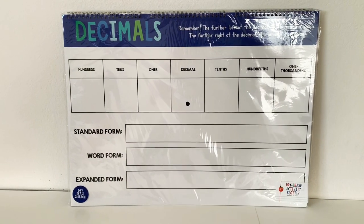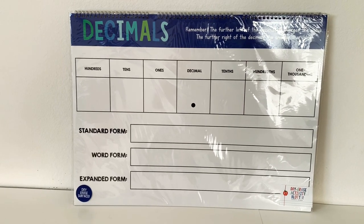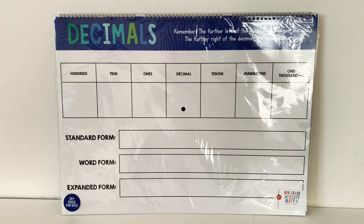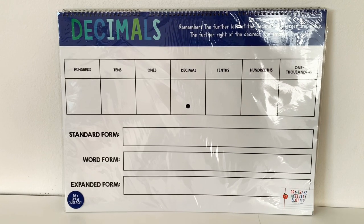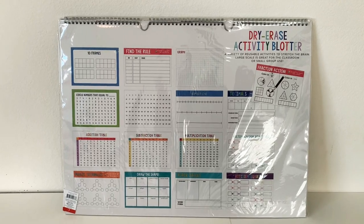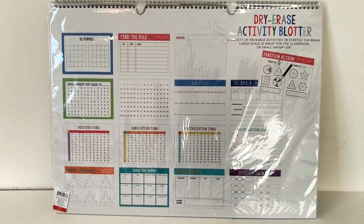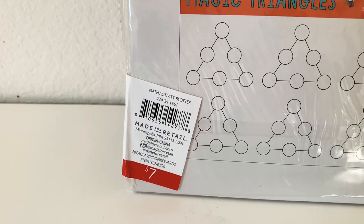I got a second dry erase activity blotter and this one has math on it, which I thought was amazing. You can see the first page has decimals and numbers you can write in standard form, word form, and expanded form. On the back you can see all the different dry erase activity blotters included, like the fraction one and others. Again, this costs seven dollars and I believe it has the same DPCI: 234-24-1661.